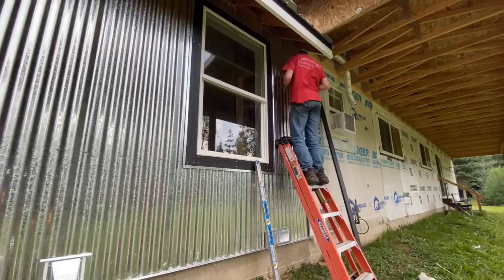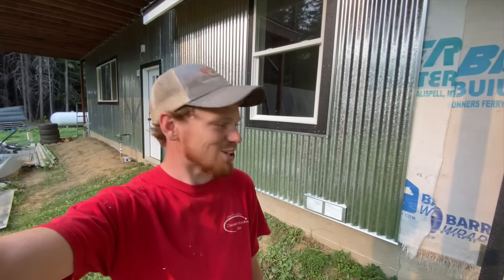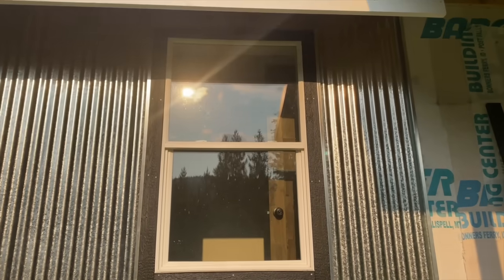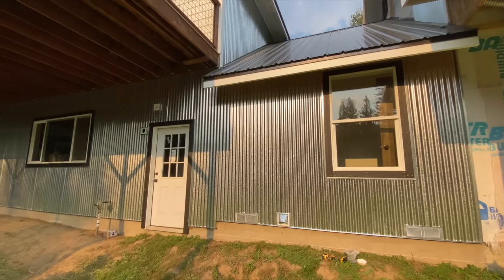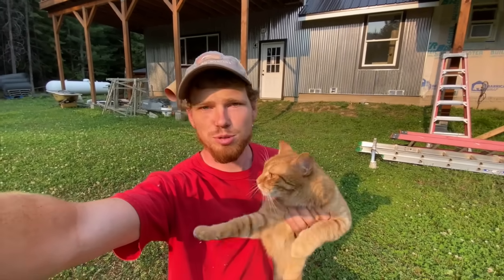Well, the metal is all up — the project is done, and I think it looks pretty good. I like it a lot. I've never worked with metal siding like this before and it was fun, a cool new experience. But I have to say I'm kind of ready to move on to the next project — it took a lot longer than I was expecting to get just this bit done. But man, it looks good. That'll do it for this project — keep smiling.